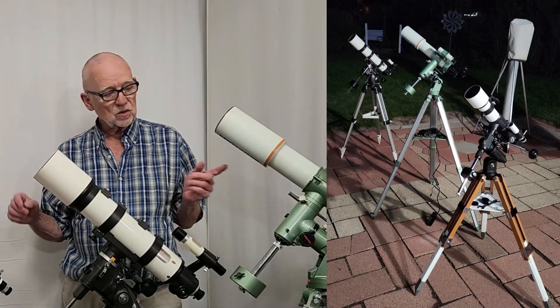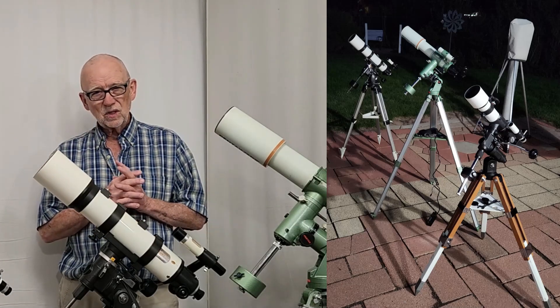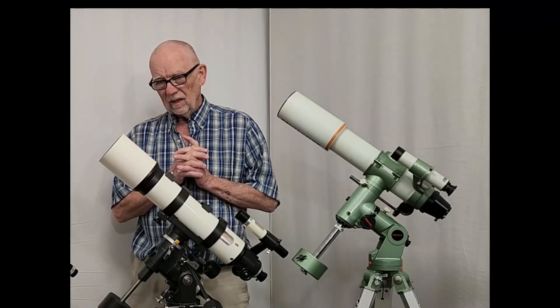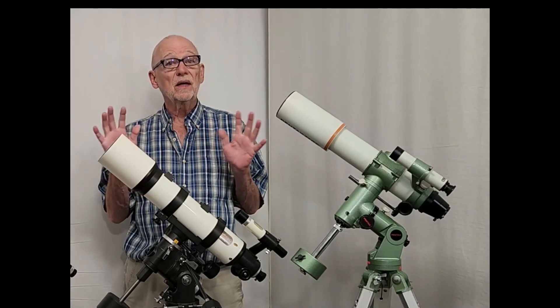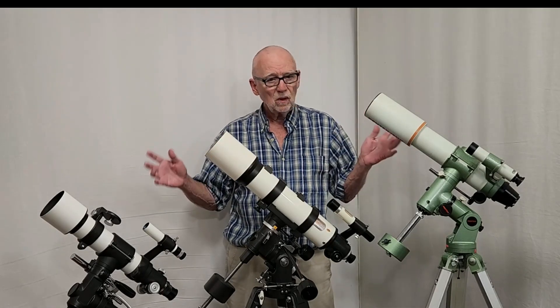The other night I took all three of these scopes out and set them up in the backyard for a little shootout to see which ones were better and worse. I found them to be very, very nearly equivalent in many respects. Setup on all three of them was about the same, so there is not too much difference there.